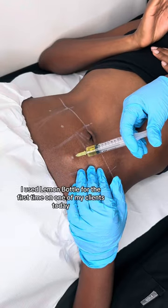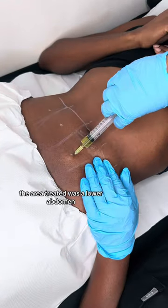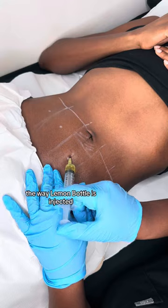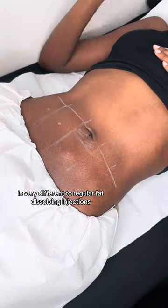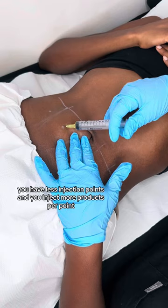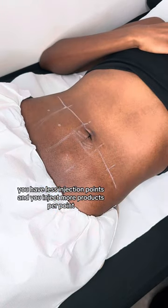I used lemon bottle for the first time on one of my clients today. The area treated was the lower abdomen. The way lemon bottle is injected is very different to regular fat dissolving injections — you have fewer injection points and you inject more product per point.